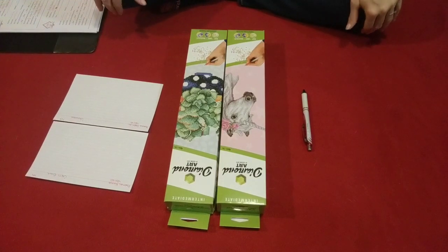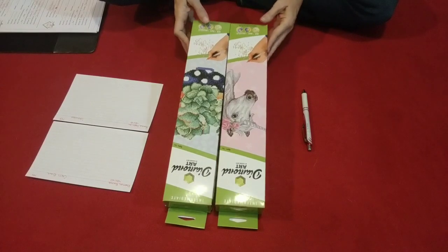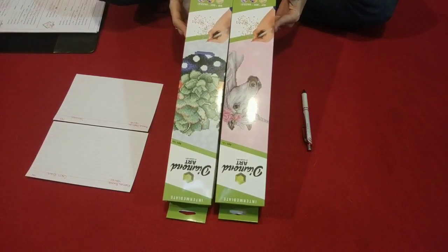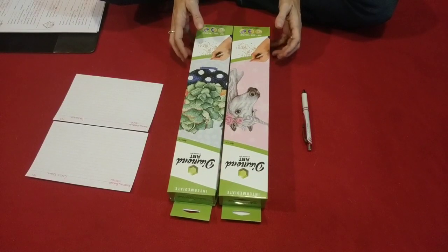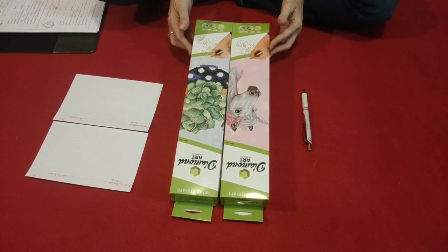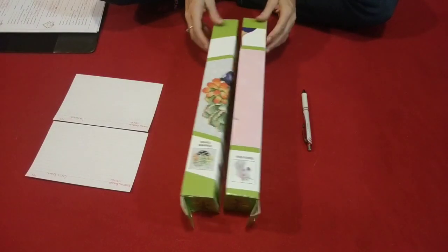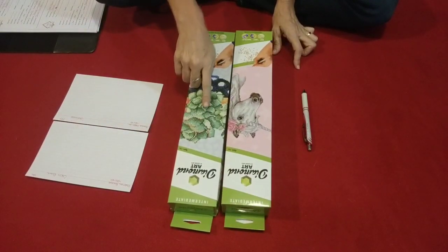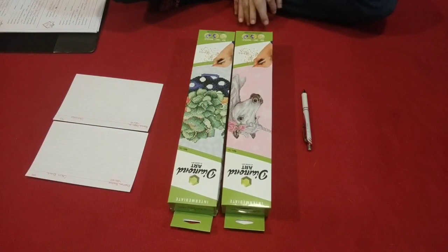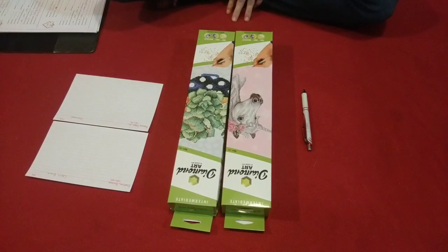Hello everyone, welcome back to My Diamond Addiction. This is Valerie. Today we're going to unbox two of the kits that I found at Walmart, done by Leisure Arts — it's also done by Diamond Dots. This one I am calling Cacti Bowl, and this one I am calling Unicorn, just because I have another one coming out called Succulent, so it can't be that. So this is a Cacti Bowl and this is a Unicorn.